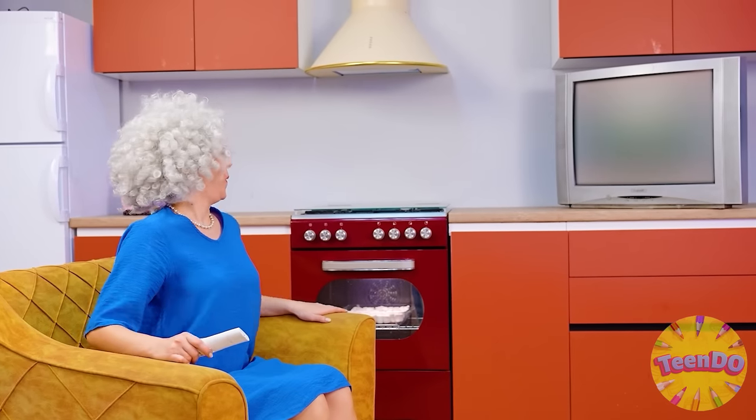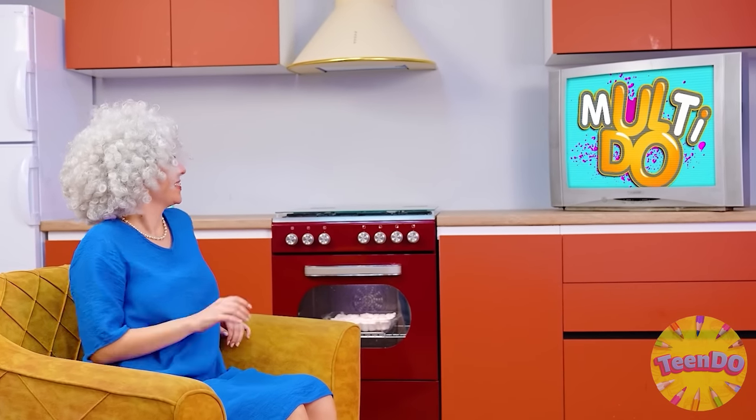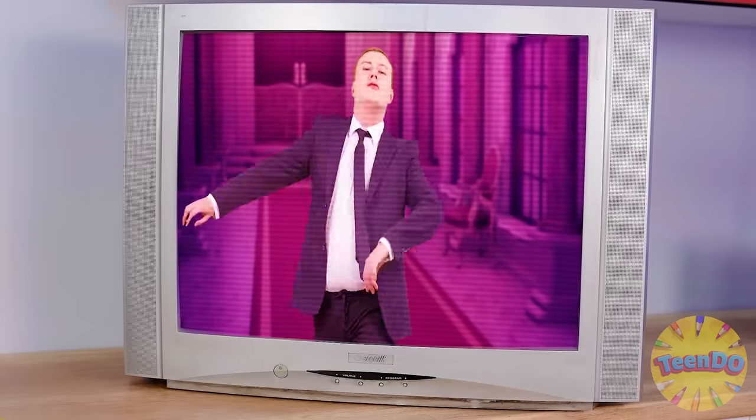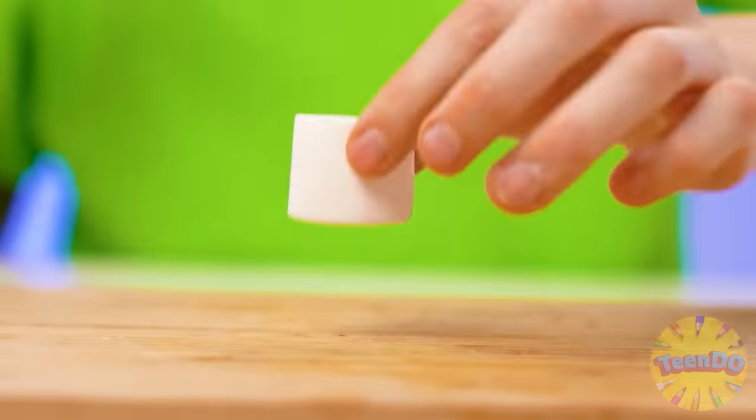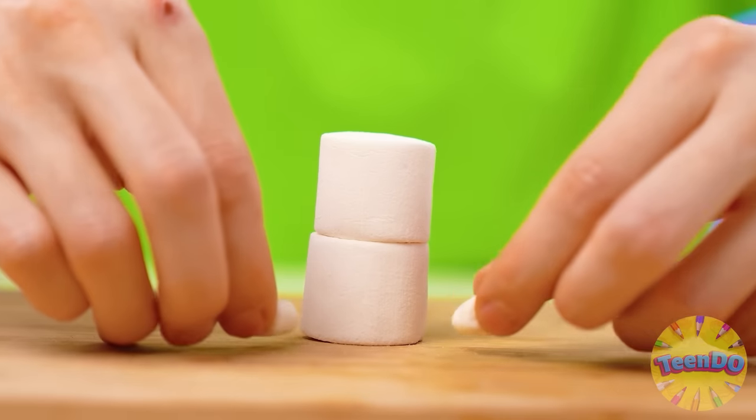What do I have to do right now? That's right. I'll watch my favorite TV series on TV. So funny. What should I do with marshmallows? I have an idea. Now I'm going to make a rabbit out of it.